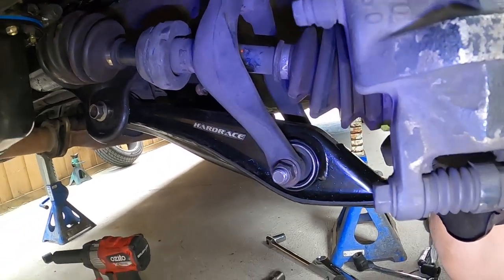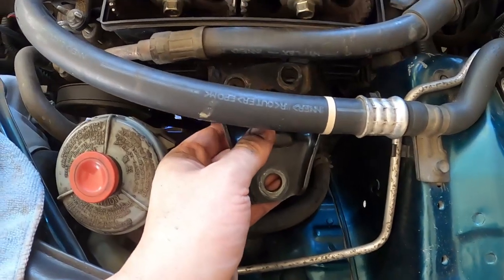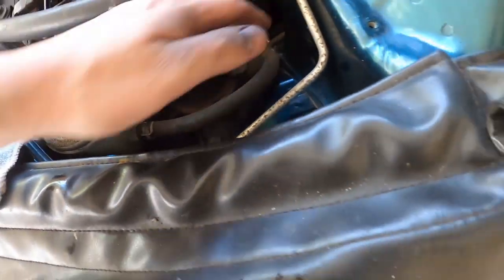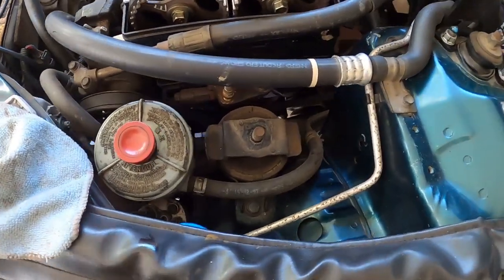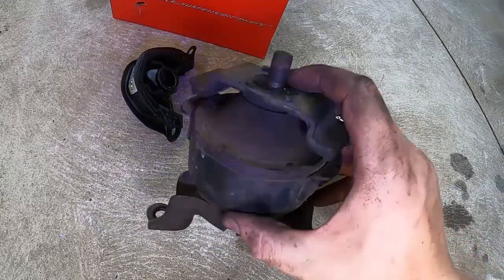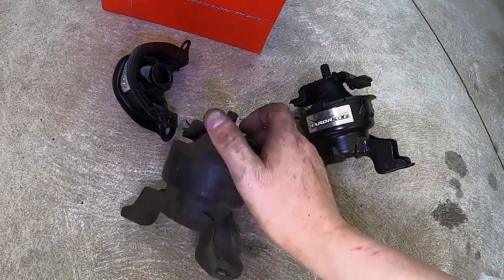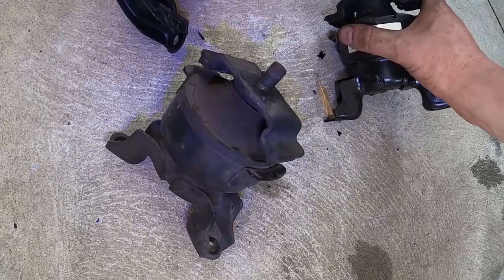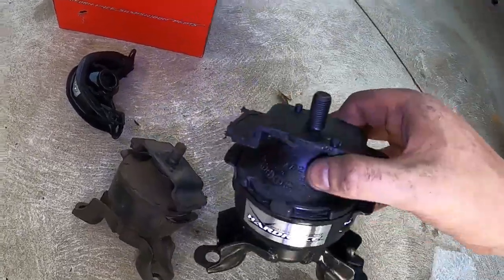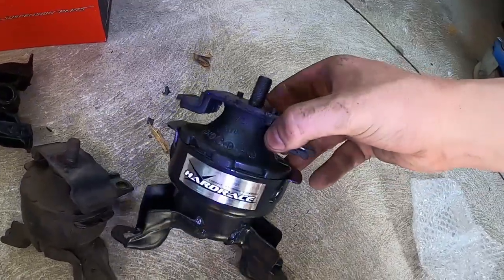Just replacing the driver's side engine mount now. It's just a matter of undoing the two bolts over the back, one on the top — that's your bracket — and then there are three bolts around the sides which hold the mount in place. Here we have the factory original passenger side top engine mount. The reason we're replacing it is because of that crack there — it's not all the way through, the car doesn't vibrate or rattle when you drive it, you can't feel the engine moving or knocking. But this is the replacement Hard Race one — it's much lighter, and this is the brand everyone is going to now.